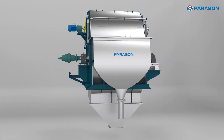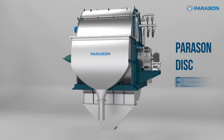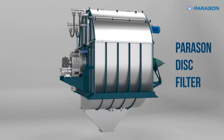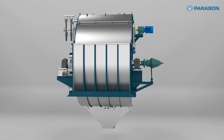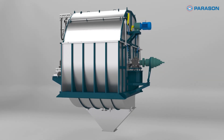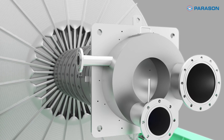Welcome to the world of cutting-edge filtration technology. Today, we're excited to introduce the revolutionary Parason Disc Filter, your ultimate solution for efficient and effective filtration. Our Parason Disc Filter is a game-changer in the paper industry, combining advanced engineering and innovative design to deliver unparalleled performance.